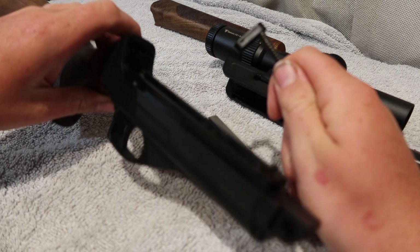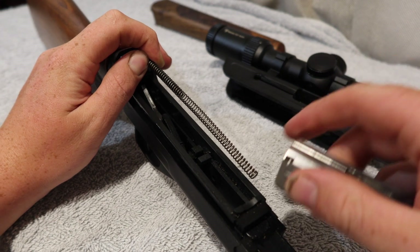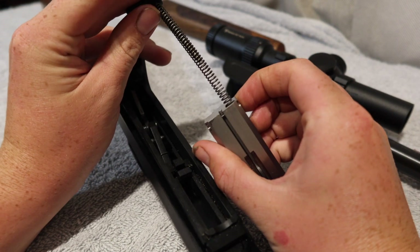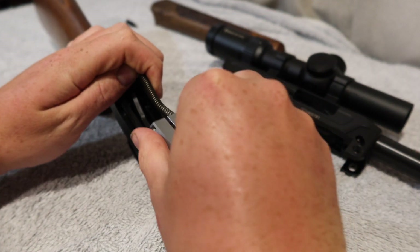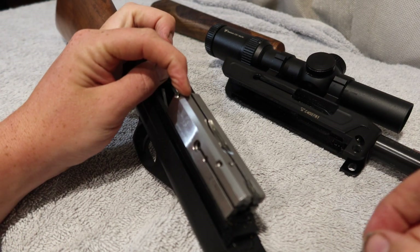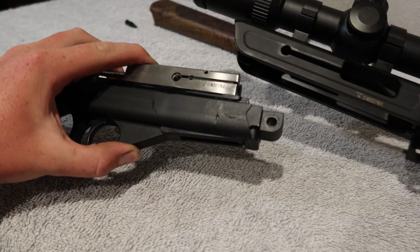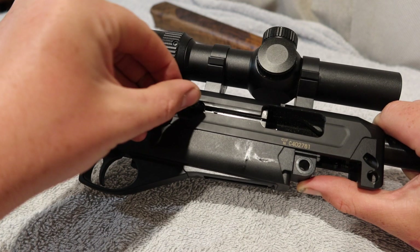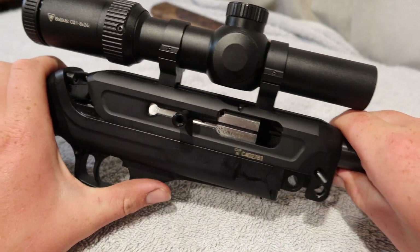To everyone considering buying a CZ-512, I highly recommend it. This rifle is extremely comfortable to hold, quick to strip and put back together, and is extremely accurate. It is great for pest control and target shooting alike. I 100% recommend this rifle to anyone considering buying one. I have no regrets buying the 512 — CZ made a great product.